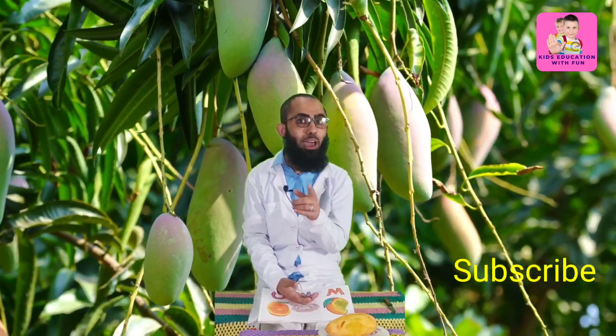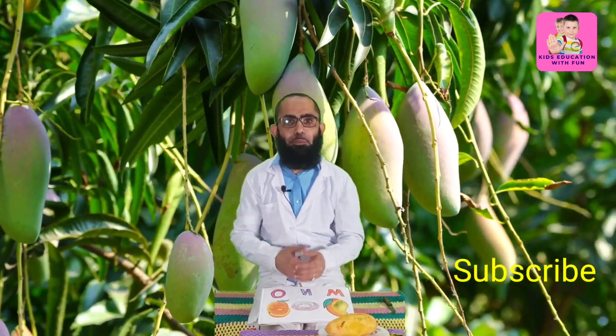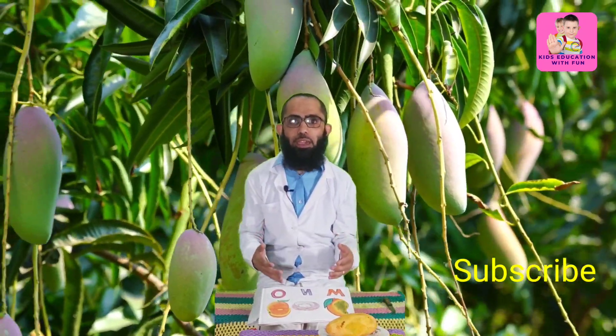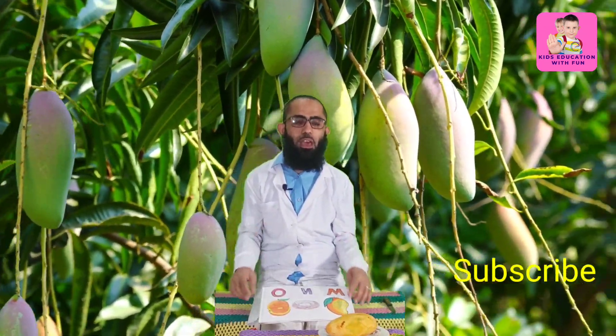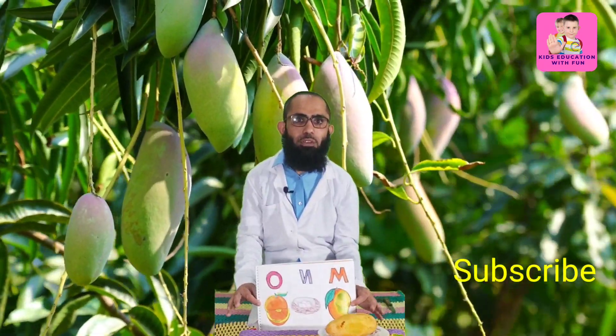You got it — we are talking about mango! In our previous drawing videos we drew a mango, and mango starts with the letter M. Here in the sketchbook you can see the drawing of a mango that we did before.